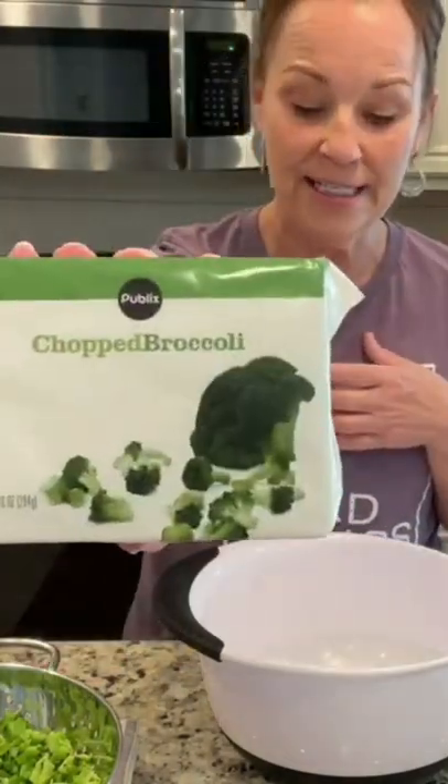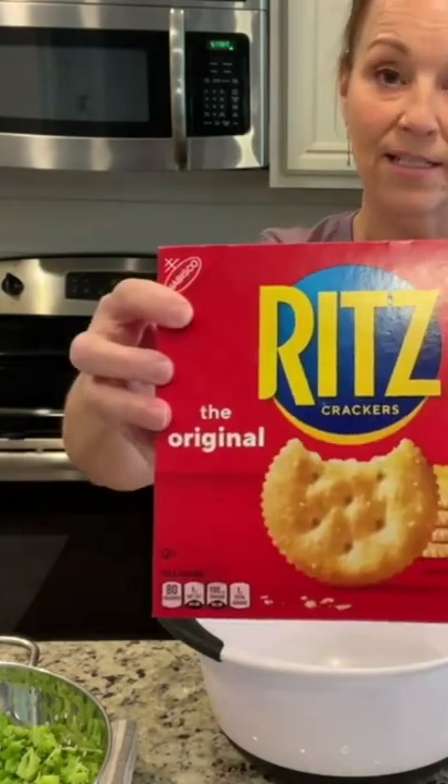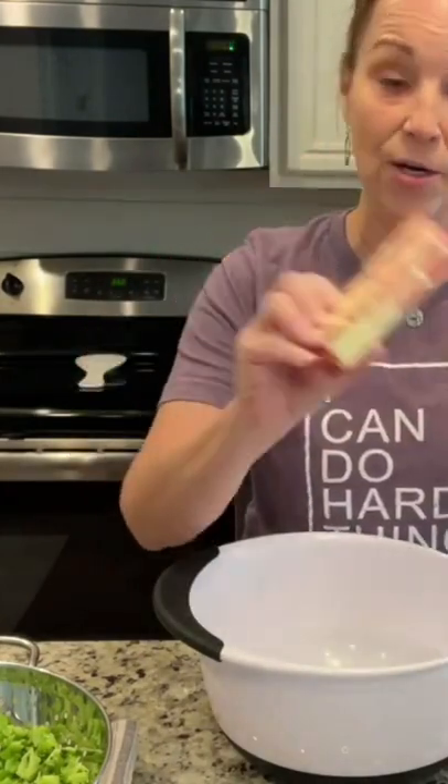Three packages of chopped frozen broccoli, thawed and drained. Velveeta cheese, you're going to just cut it up into little cubes. One sleeve of Ritz crackers, and a half of a stick of butter, melted.